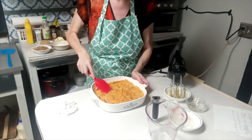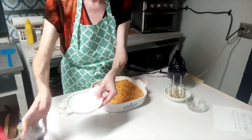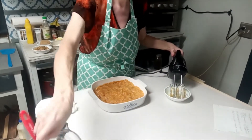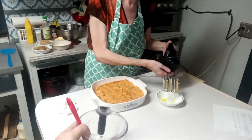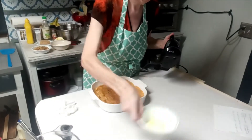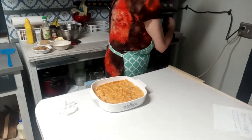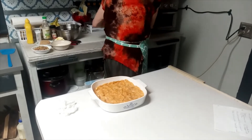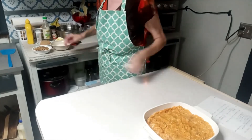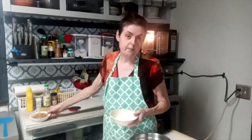I just got to mix it up a little bit. And while I do this, I do have my oven already preheating to 350 degrees. This will bake for about 25 minutes.